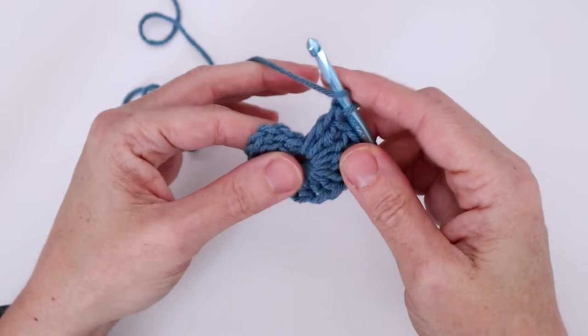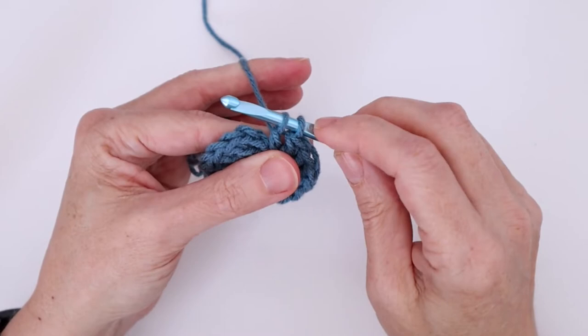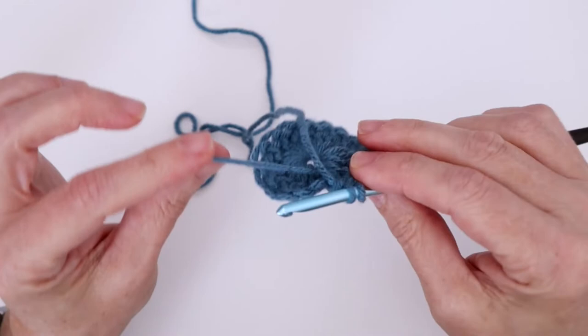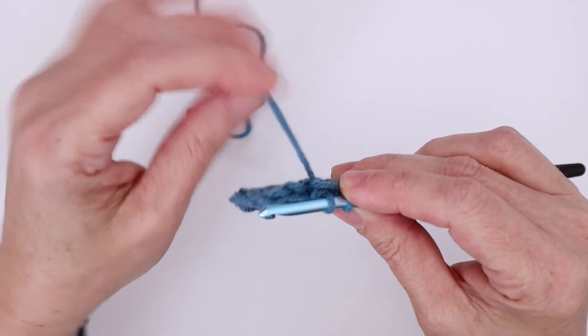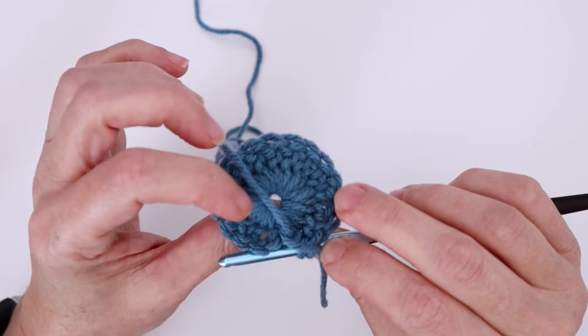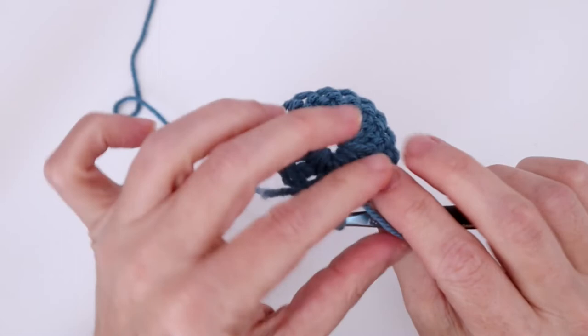Go into our center, pull up a loop so we have two loops on the hook, pull through two loops. Now on our final two loops, we're going to take that end that we had worked into the first round and cross it over top of our working yarn — we're going to pull it up towards our hook. Hold it in place with your finger so your working end is underneath that strand. See it there at the back. Now go ahead and complete the double crochet, and you can see the cut end has worked up to the hook.